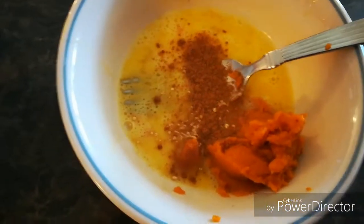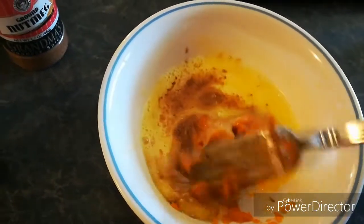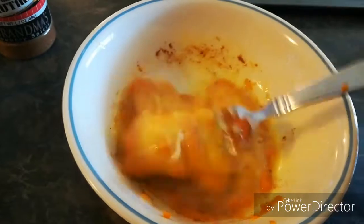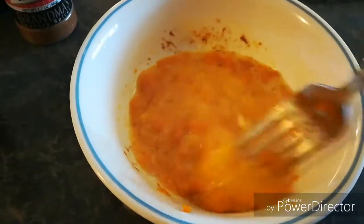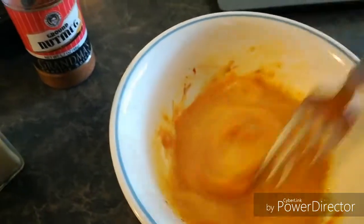So Christy adds in half a teaspoon of pumpkin pie spice — I don't have that. And then she did an eighth of a cup of pumpkin puree, so that's what I did. Now she adds in some powdered Swerve in hers. I am not adding that to mine because I'm going to add the chocolate chips and I don't want it to be too sugary.